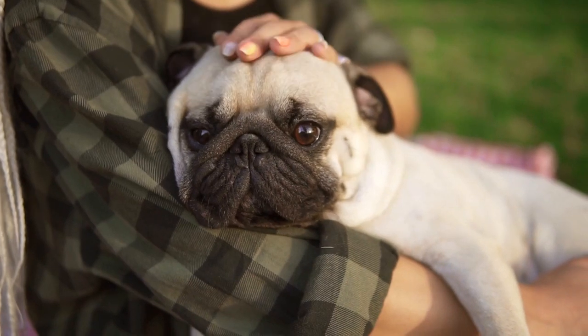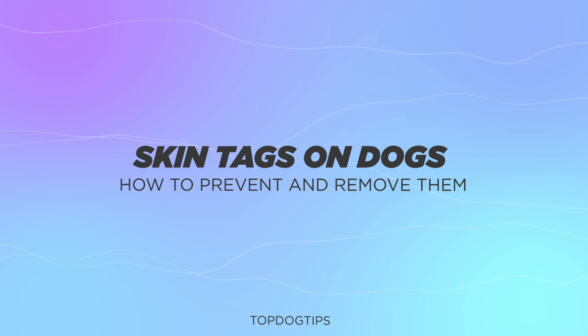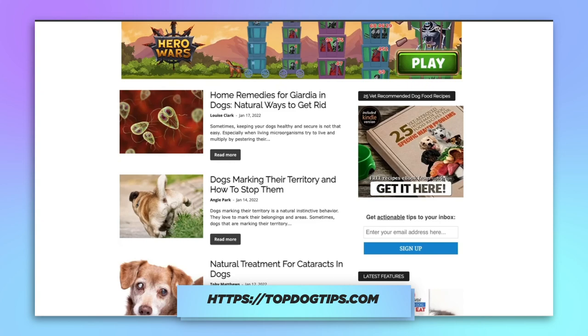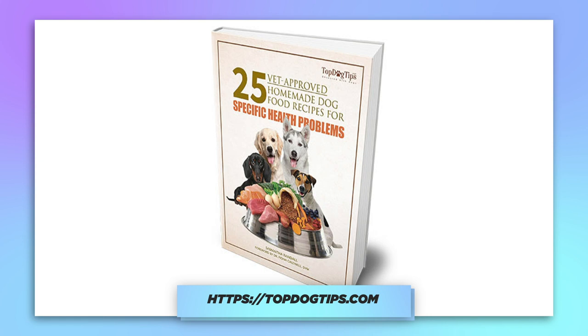Hi there, welcome to the Top Dog Tips YouTube channel. We're going to be discussing skin tags and how to prevent and how to remove them. Before we begin, please be sure to like and subscribe to our YouTube channel. That's how we continue to grow the channel and put out great content for our subscribers. Also be sure to subscribe to our website. If you subscribe using the link in the description, you'll receive a free ebook on 25 vet recommended homemade dog food recipes. So without further ado, let's get into it.